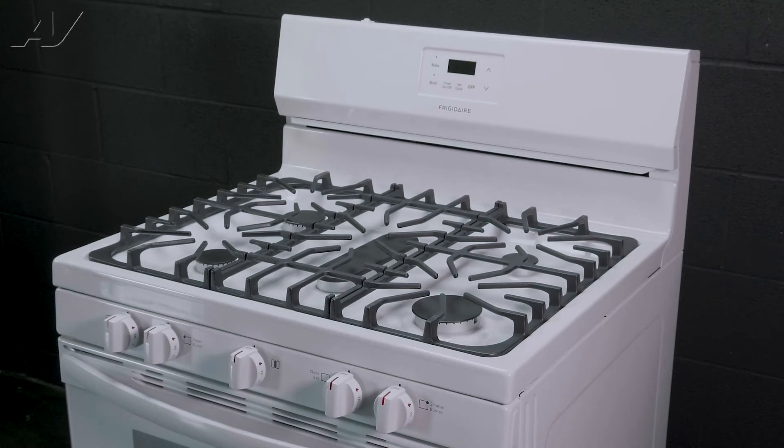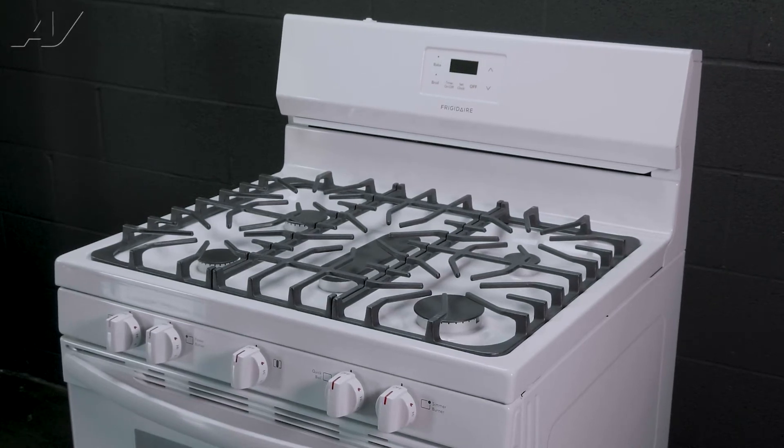Today, we will be removing and replacing the igniter harness on this Frigidaire freestanding gas range.